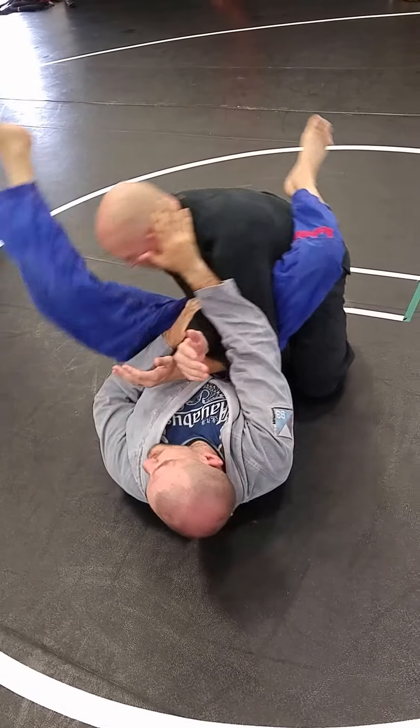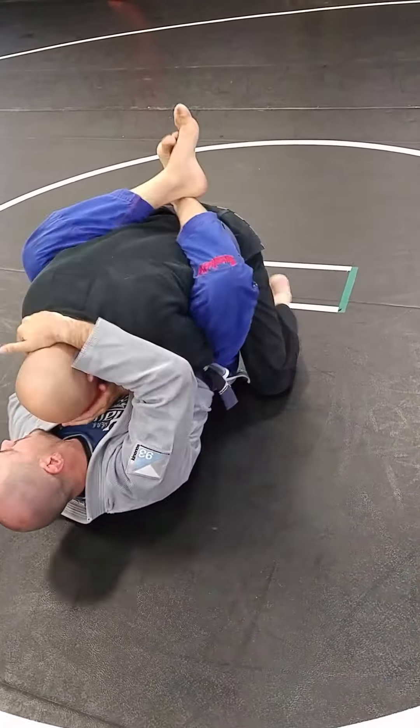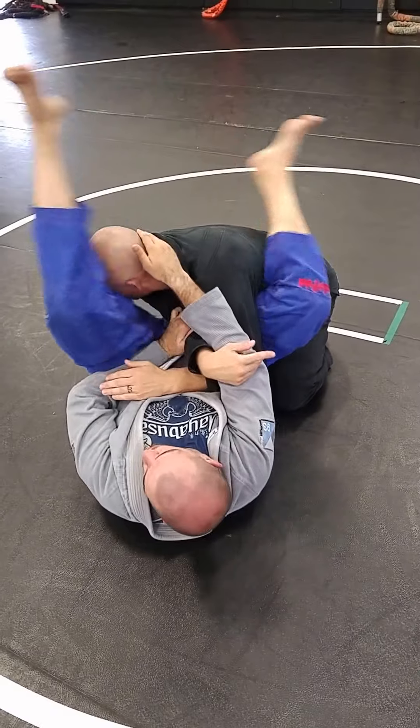Today we're breaking it down step by step, but when I start drilling these and I'm trying to attack it, I get it moving and I'm blocking, I'm going right for it. I'm not taking the time to block, grab — by now John's already passed and probably submitted me. Way too long. As soon as I get that breakdown and his elbow's across, I swing those hips out and I go for it.